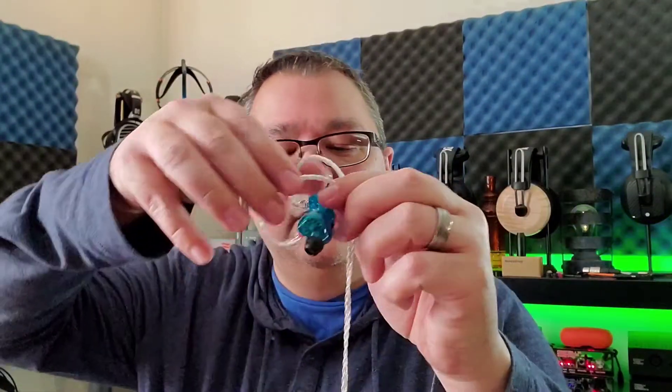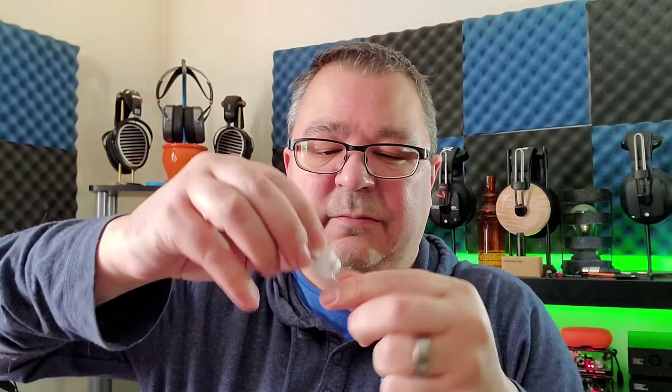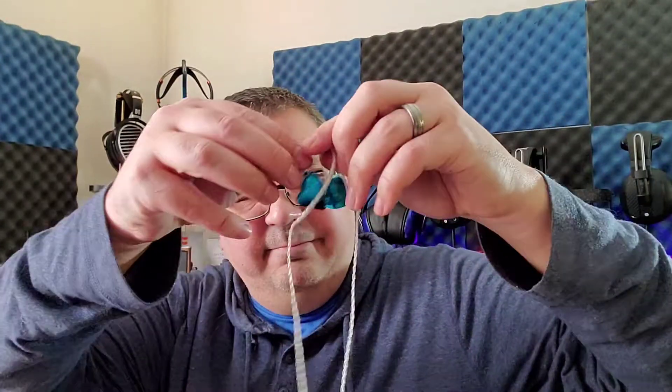Where the problem lies is going from the split up — they just tangle and twist, and you constantly have to pull them apart. They never stay separated, and it's just annoying. The rest of the cable is just real thin and light. It feels cheap — like a $40 IEM cable. It's not bad, but it's not good. It's just average.